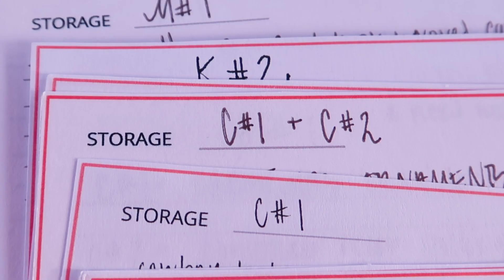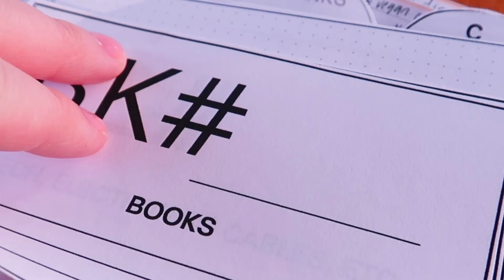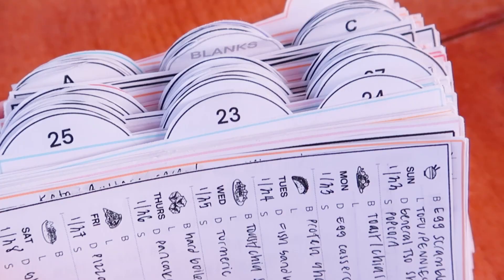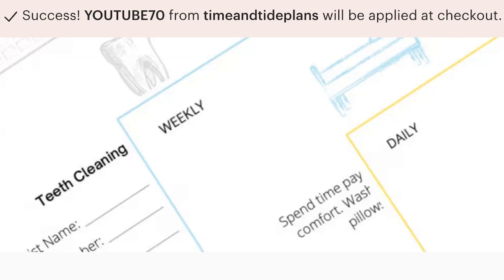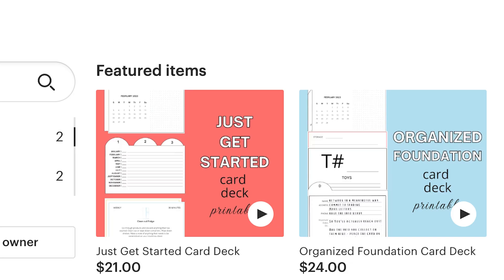For the month of February 2023, as I'm getting my shop going and adding more products, I'm offering those who find the digital download on YouTube a 70% off code for just the month of February 2023. It's YouTube70 — just enter the code as you check out to receive the discount or use the link provided below.